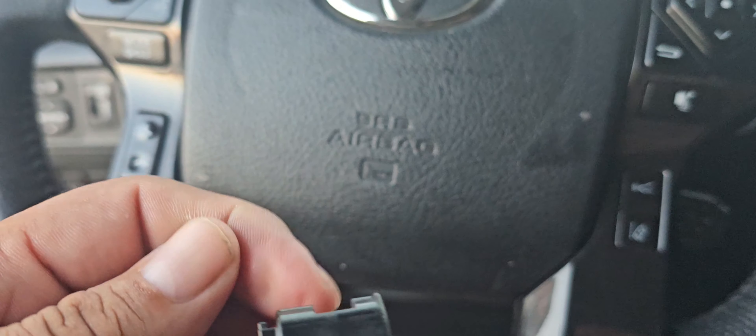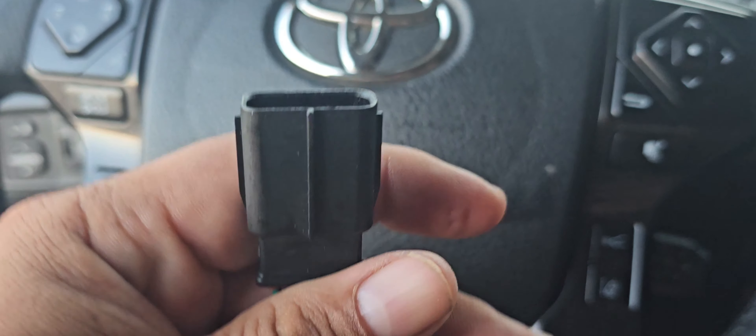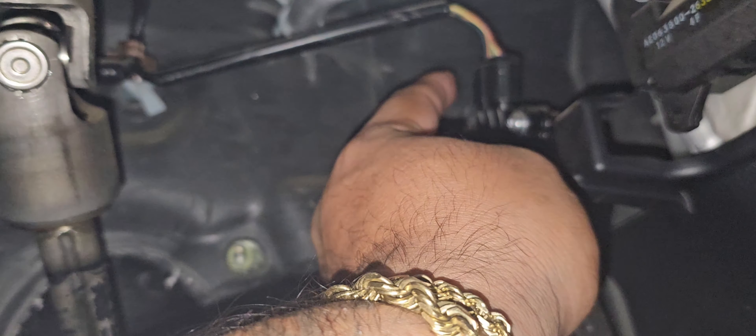We're going to unplug a harness — this is going to be plugged into the pedal, the current pedal. The harness that we unplug we're going to plug into here. So hopefully that makes sense. I don't know if you guys can see that right there.